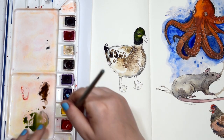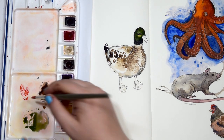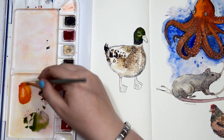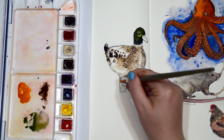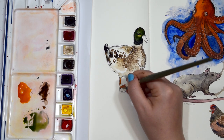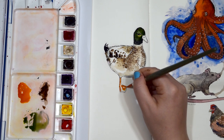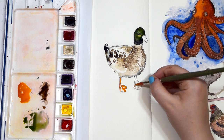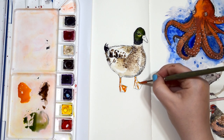Now on to the little feet of the duck. I'm using my organic vermilion and mixing in some Hansa yellow to make this lovely orange colour, and I'm just going to add that to the bones in the feet where it is a little bit darker. Then I will add more of a Hansa yellow mix to the feet after I've dried it because I didn't want it to blend into each other too much.